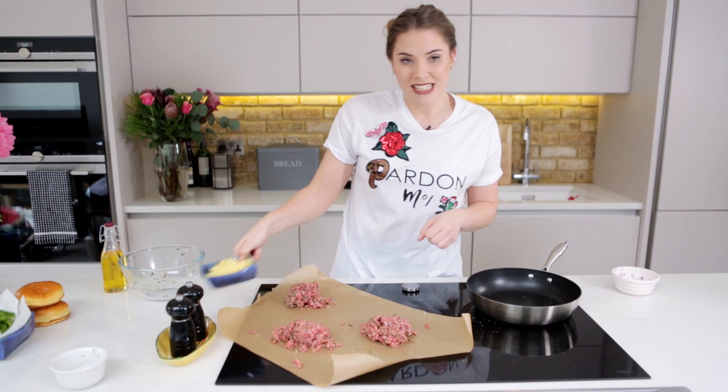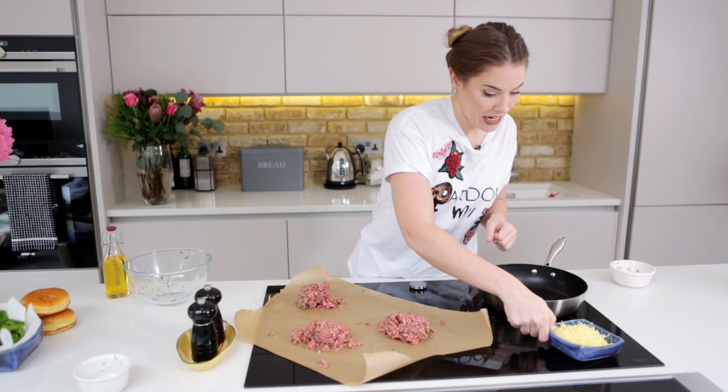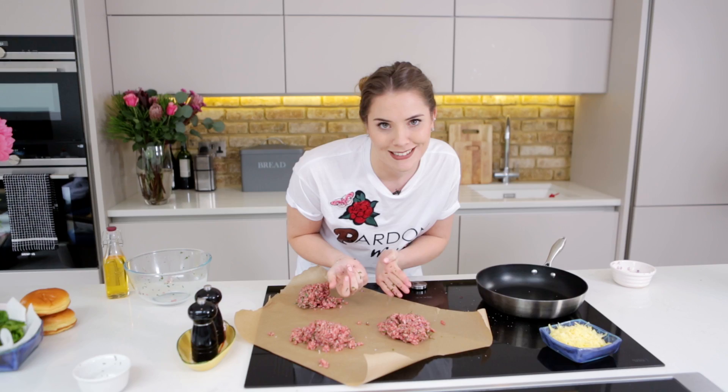I'm dividing the mixture into three and popping those into three lumps so that you can see what I'm doing. I have got in this bowl here 60 grams of cheddar cheese, so that is going to be 20 grams per burger that we're going to stuff inside.